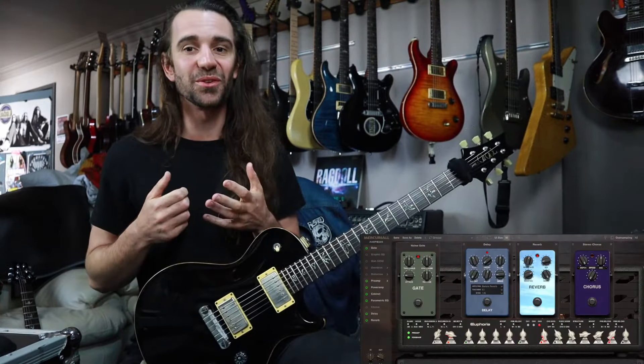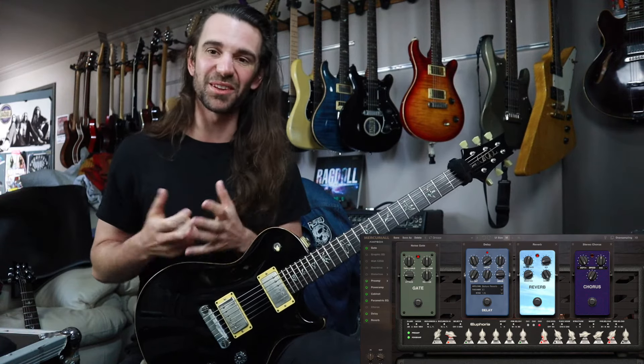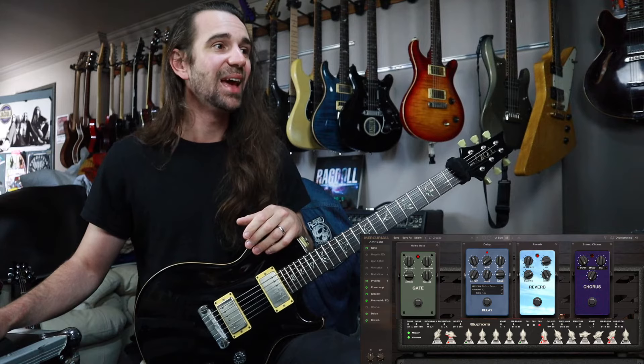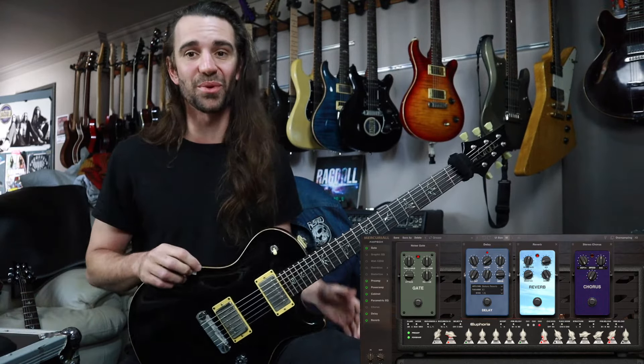This next preset uses Euphoria. I've called it LT Grease. It's kind of based on my favorite Steve Lukather style greasy 80s tone. There's some delay in there, a chorus that you can bring in if you like that kind of thing, and a little bit of reverb on there as well, using channel 3 of Euphoria.